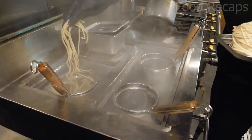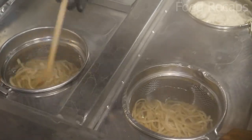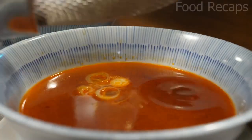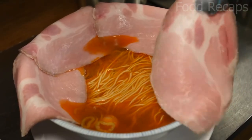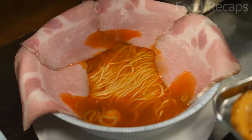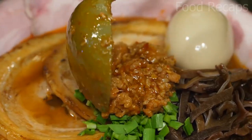Now it's time to prepare the noodles. They boil noodles, stir them so they are nicely boiled, and add them to the first bowl. The pork slices are then placed in the corner of this bowl, followed by fried pork slices, kombu, green onions, a boiled egg, and chicken paste.